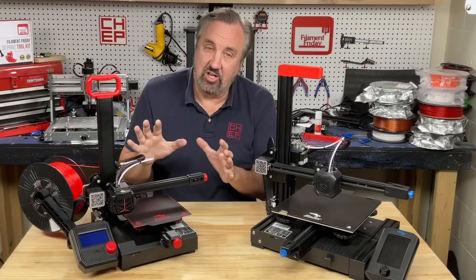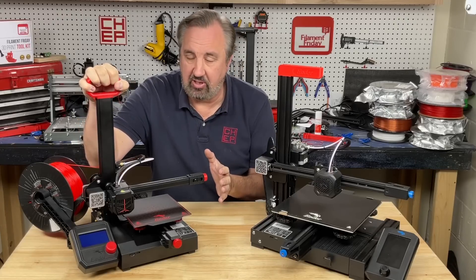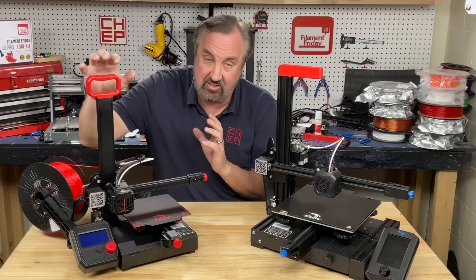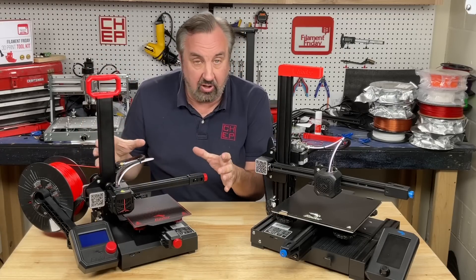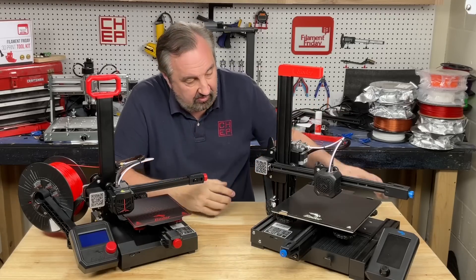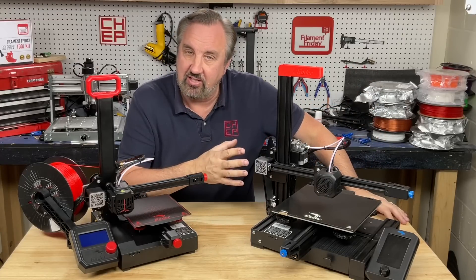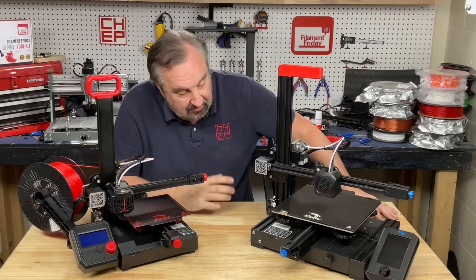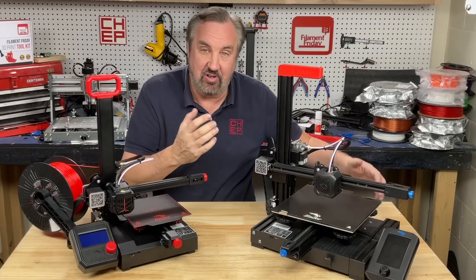If you've watched the channel for any length of time, you know the Ender 2 Pro is one of my favorite printers. I think it's a great place for people to get started to see if they like 3D printing, but it also prints really well. I've got several of these now and I use them all the time. But there are times when you need a little bigger build area, and that's where this could step in. Any Ender 3 can do this — you don't need to take the brackets off like I did, but I just like the look of this.